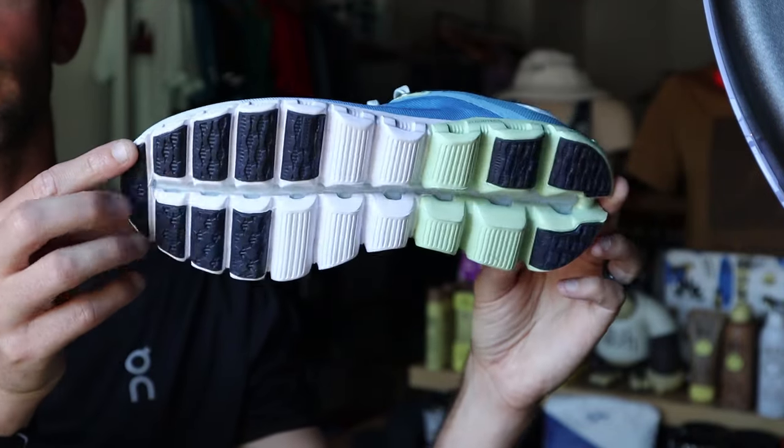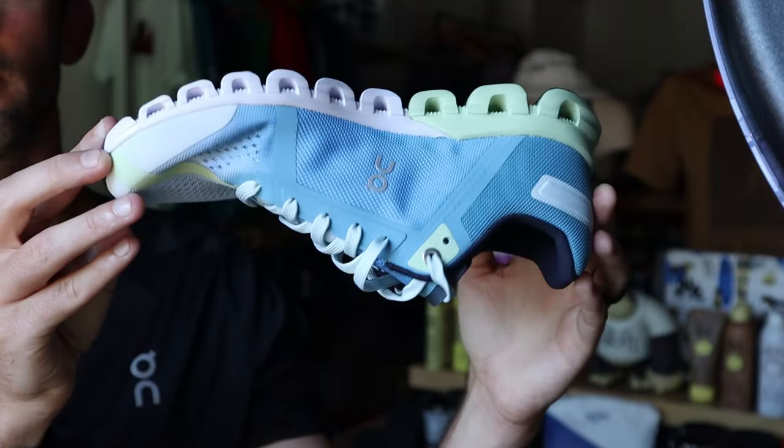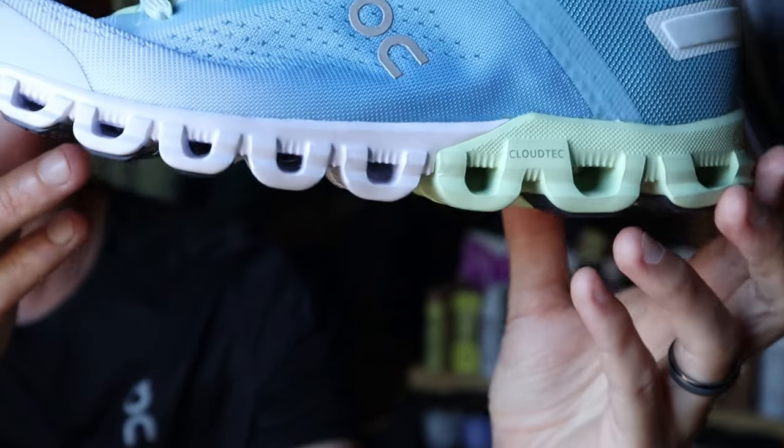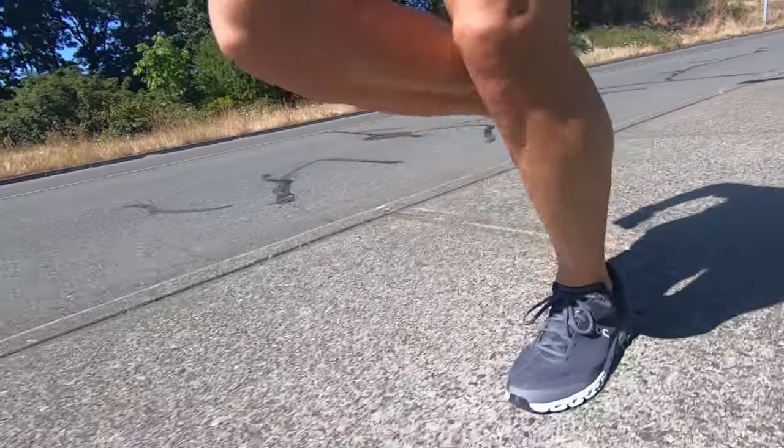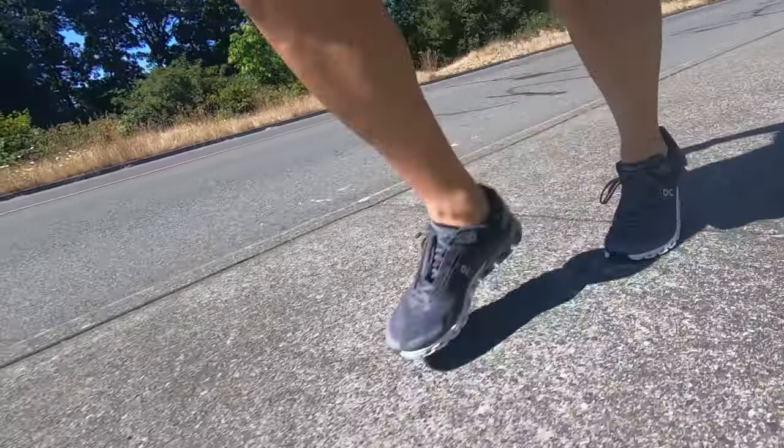Next up we have the Cloud Flow. In prior years this was actually my shoe of the year. This is more of a performance-based daily trainer that can definitely handle faster paces — it could certainly be a tempo day shoe. The design is like the original On Running shoes, with individual cloud pods, spaces in between, and a channel down the middle. I wouldn't recommend this for gravel because you'll likely get rocks stuck in the outsole. But if you're sticking to pavement, like a firmer ride, and want a shoe that can handle faster-paced workouts, look at the Cloud Flow.